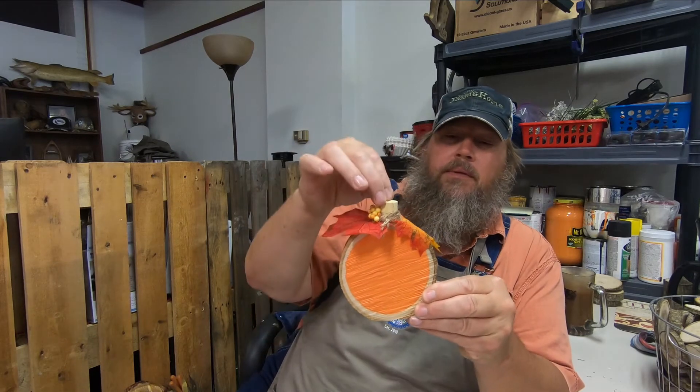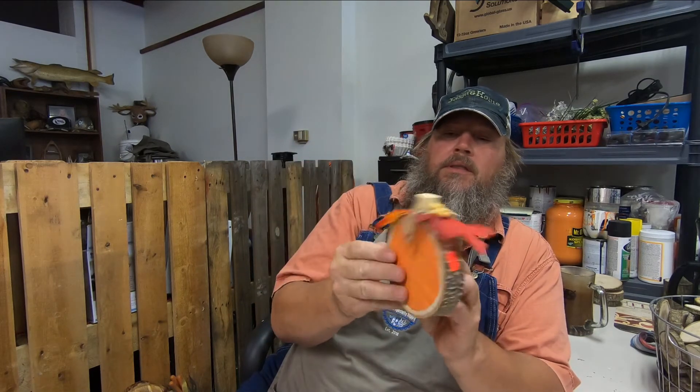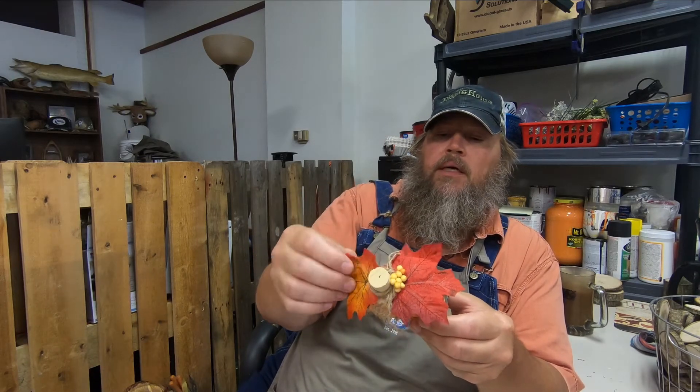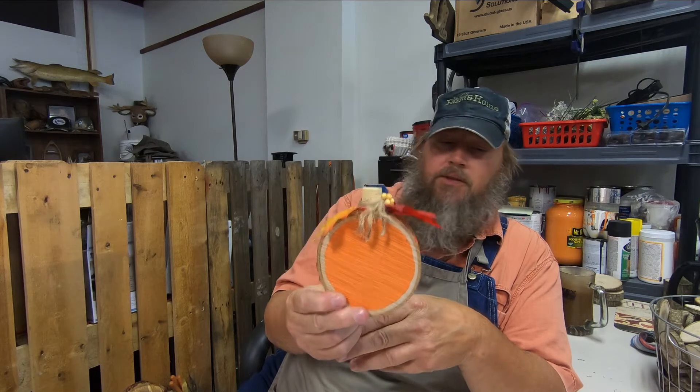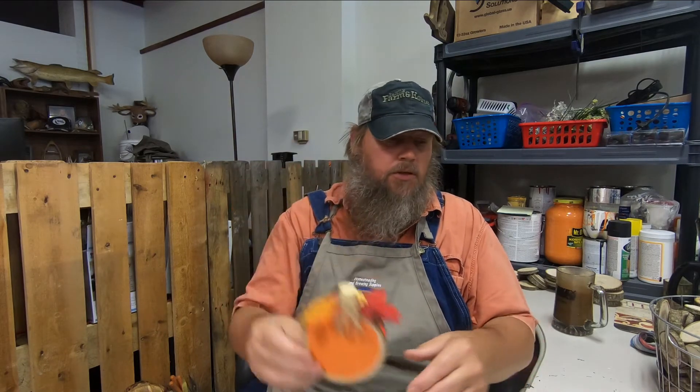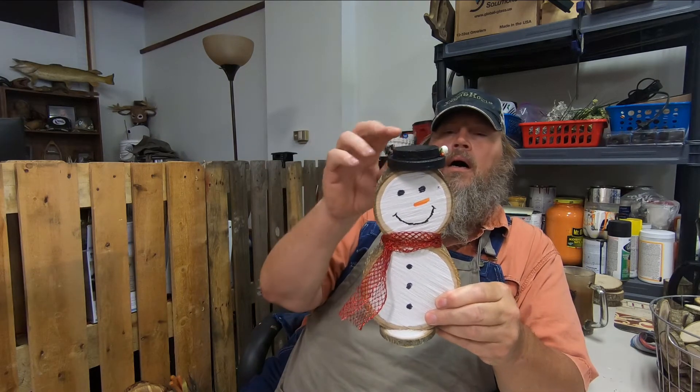Going to the next size up, this ring — again sand a flat side on either side — done up the same way: a piece of cork, some leaves, some jute, some berries, and you have a pumpkin. It's just a little bit larger, and you can expand — the larger the ring, the larger the pumpkin.